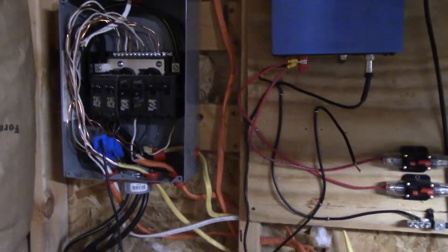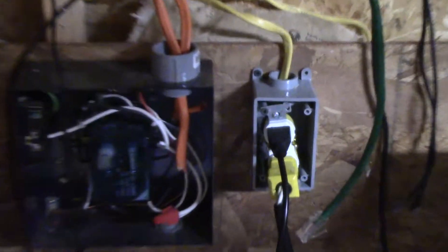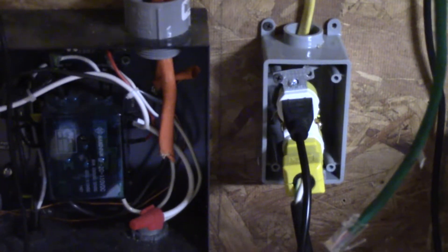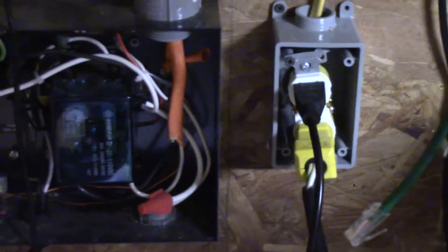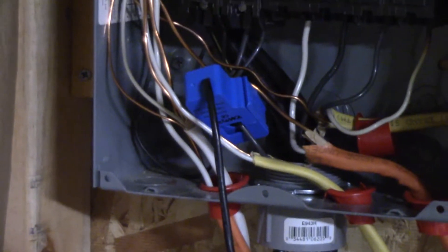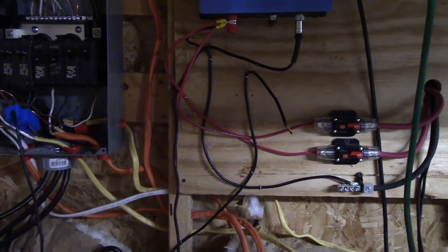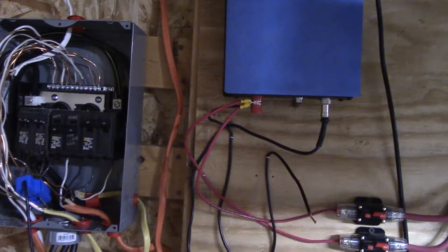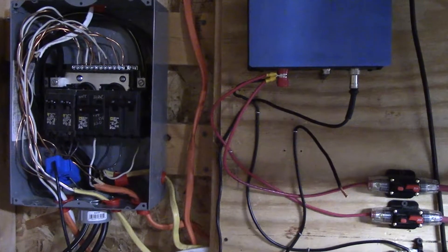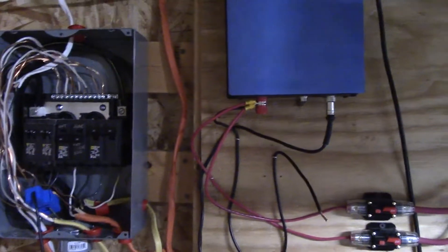Here's my inverter limiter setup. As you can see, I have it running on a separate circuit. I have my big UPS plugged in, and that's where the inverter limiter is plugged in as well. I have the limiter hall effect connector connected to that circuit. The two red wires coming from my solar panels are connected to my inverter limiter, and the limiter is connected to the extra circuit at my fuse box.